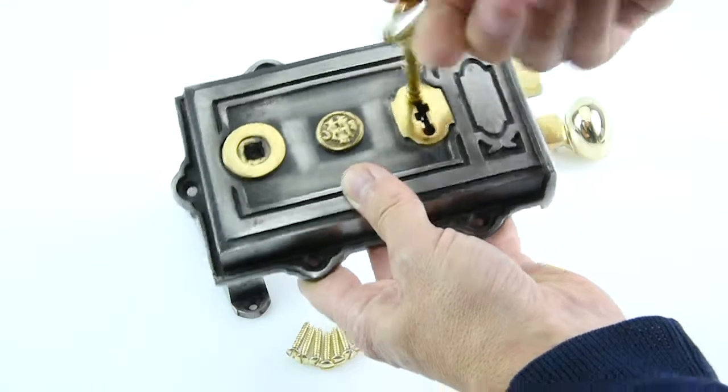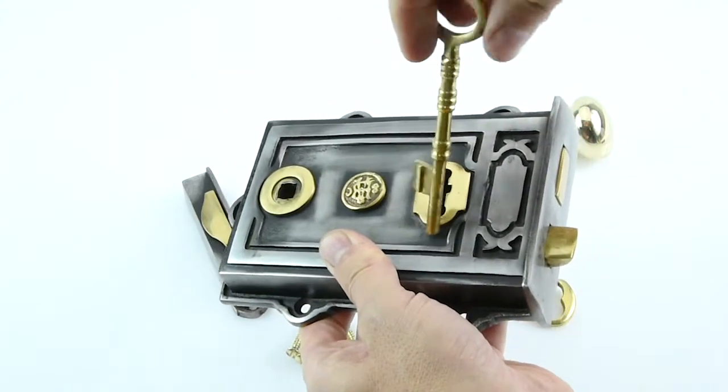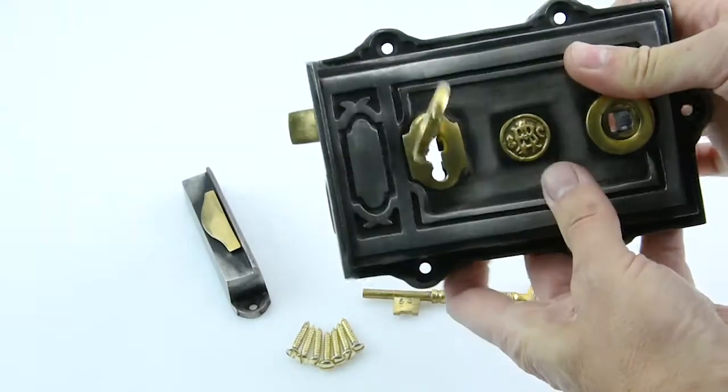It's very simple to use — just put the key in and the lock engages and comes out. There's a nice clear mechanism on there, and the key works in either orientation, so you can turn it the other way up to have it on the other side of your door.